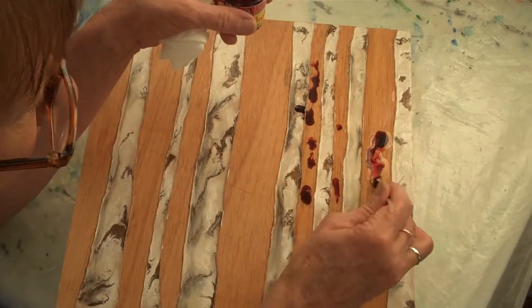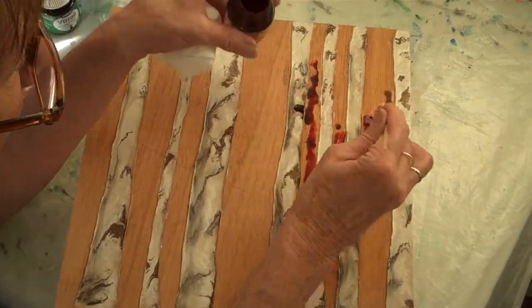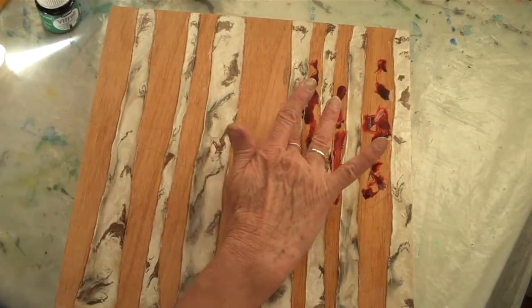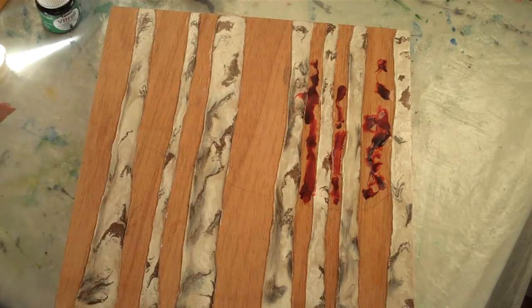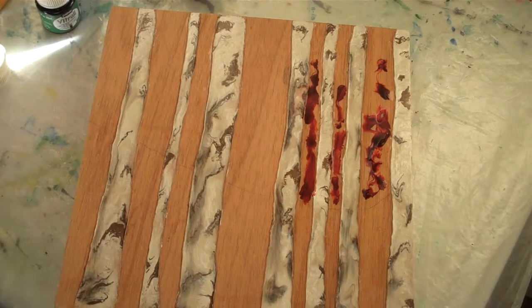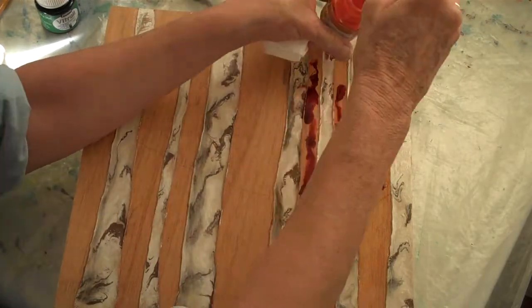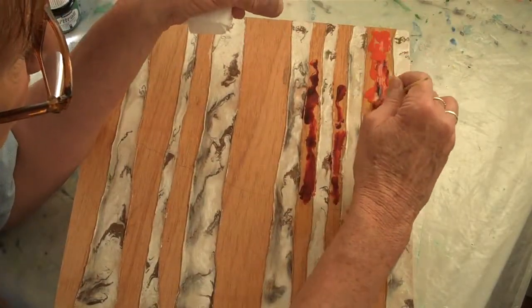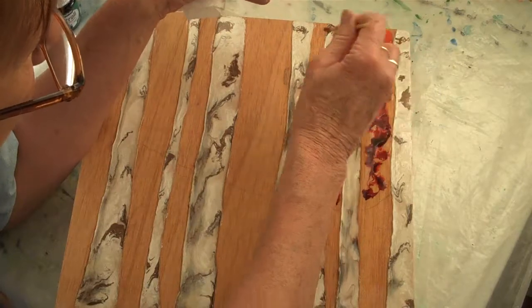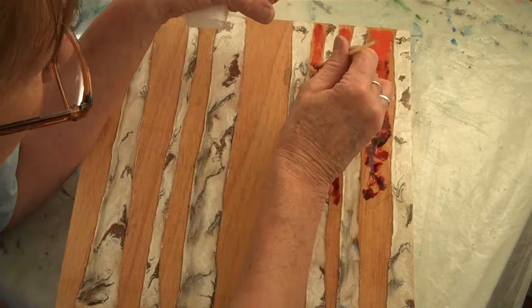Gorgeous color. Now, this color here is something new for me, so let's see if we like it. It's very orange. I like that.